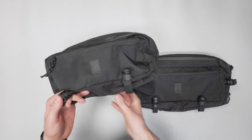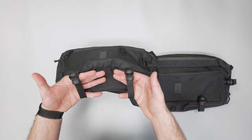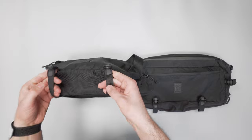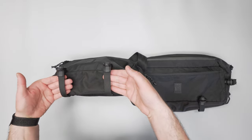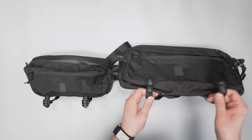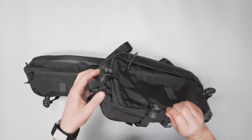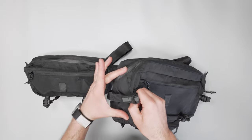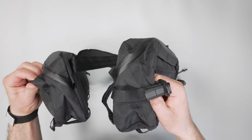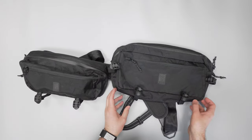There are two small compression slash accessory straps down at the bottom, which lets you attach an umbrella, jacket, or whatever you'd like. With the regular size version, there are two at the bottom and then two on the sides as well, so that additional space enables a compression strap on each side, which is great.